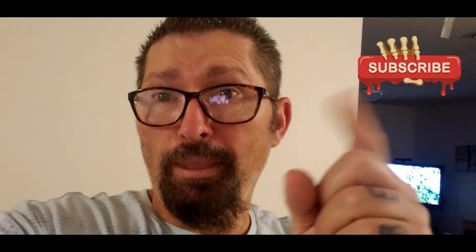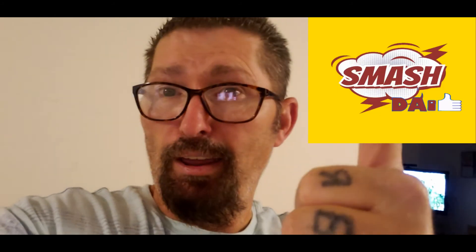Go ahead and subscribe to my channel, hit that like button, and ring that bell for more notifications for videos like this and countless others. Like, comment, subscribe, and ring that bell for more notifications. Catch me on the next gig.